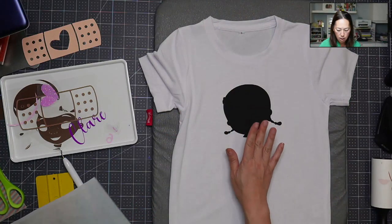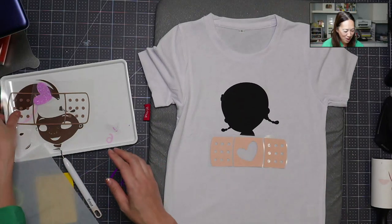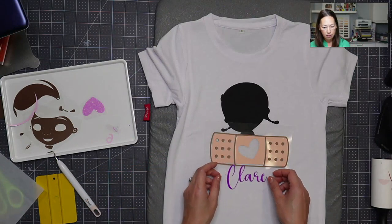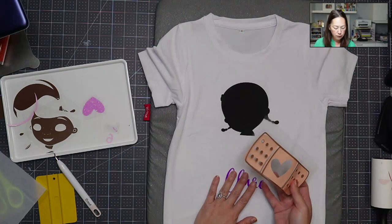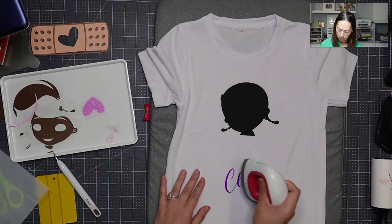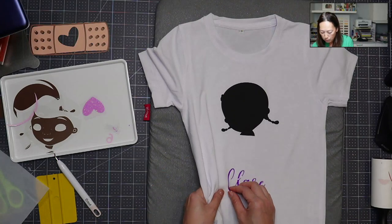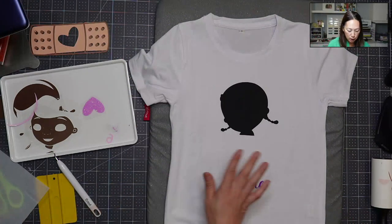Let's talk about the transfer sheet. The bandage is going to go down here, but I haven't finished weeding that yet, so we'll just know that's where it goes. This piece is going to go on top, across like this, and her name is going to go down here. Because we're layering, I'm not putting a lot of time on this — as I press each layer it's going to give me more and more press time. I want just enough right now to get it down and pull off the carrier sheet.